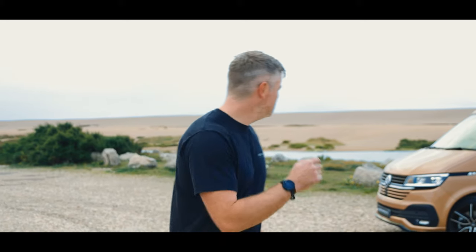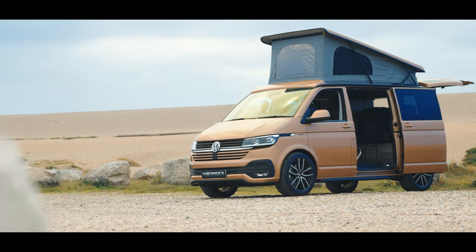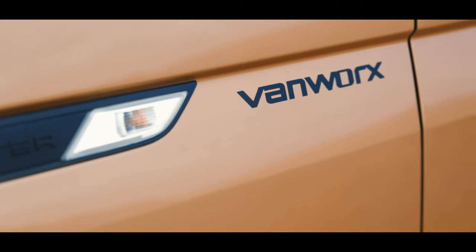Hi guys, it's Marcus here from VanWerts. Thought we'd bring you along today to do a behind the scenes photo shoot with this luff copper bronze VanWerts slipper, which is actually an ITV competition prize for one lucky winner. Just thought we'd bring you along for the day and show you what we do for our socials.